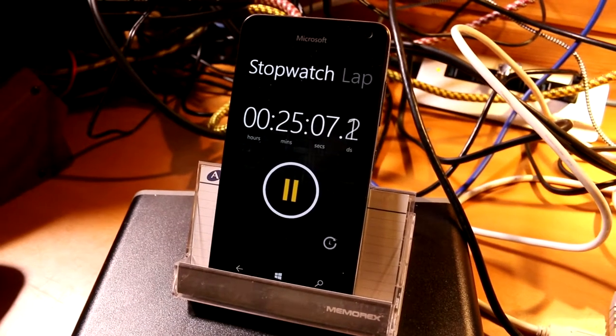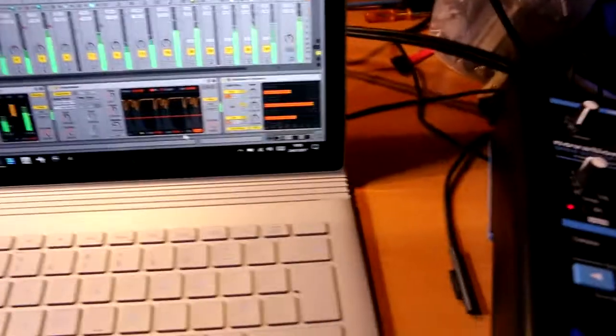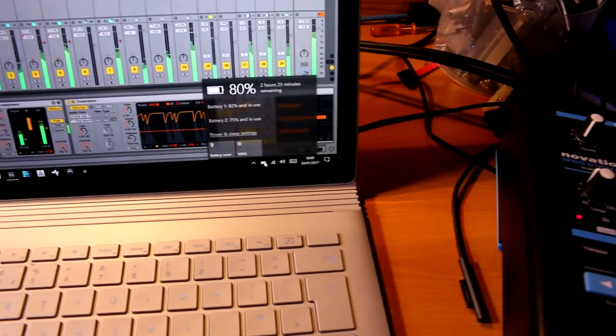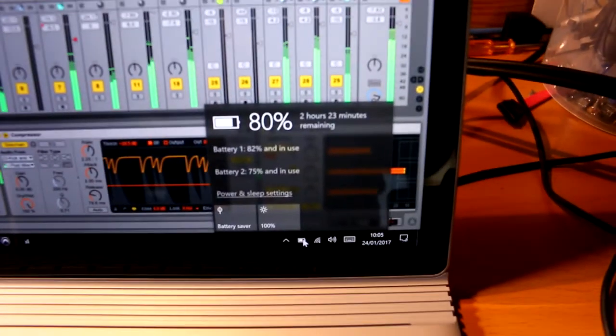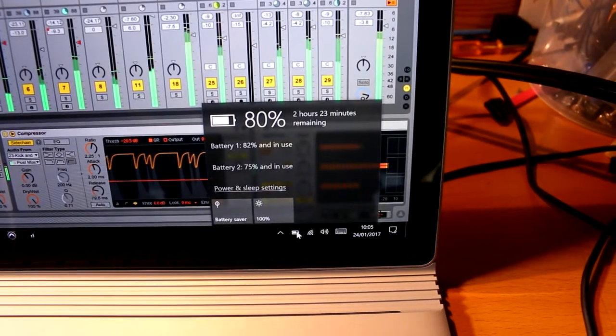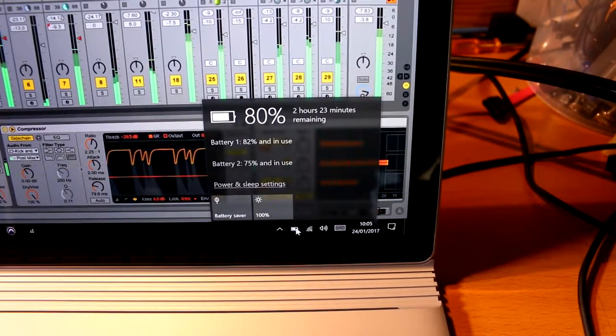About 25 minutes in. We'll look over here at the battery. We've got about two hours and 23 minutes remaining. It's interesting.